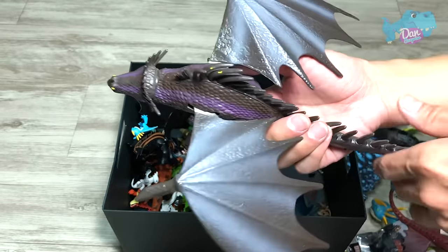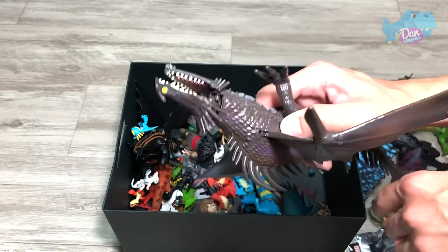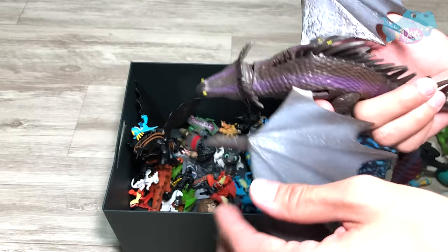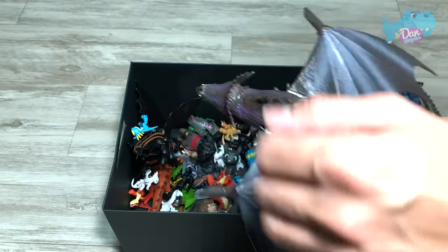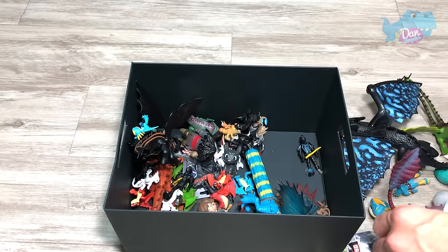So you press this button. I think this is supposed to be activating the projectile, but it is no longer working. As you guys can see, the wings are supposed to flap open, but it's not working very well.